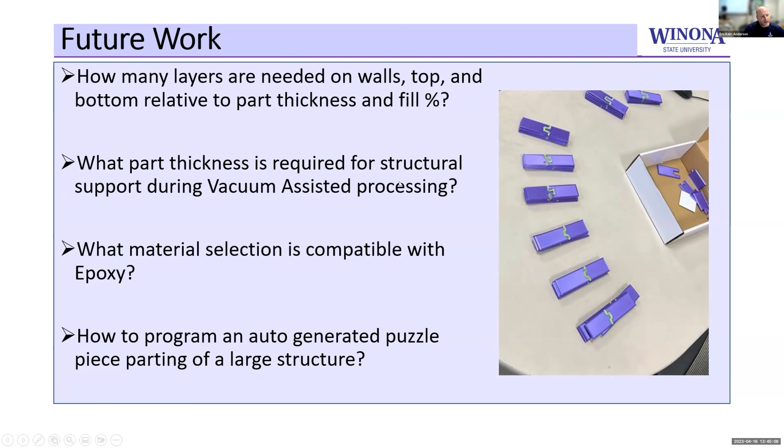There are a few things that still need to be done. One big issue is how to automate this to make it less labor-intensive — there should be a button in the software that automatically makes all of the cuts. Another question is whether the part needs to be as thick as we have it, and what it would structurally take to support a vacuum, because those vacuums can be very strong.